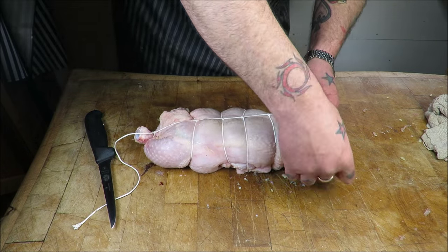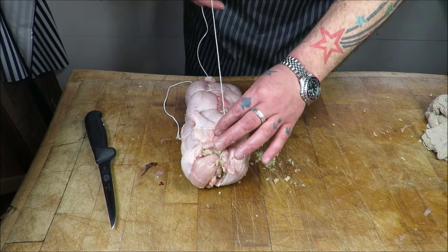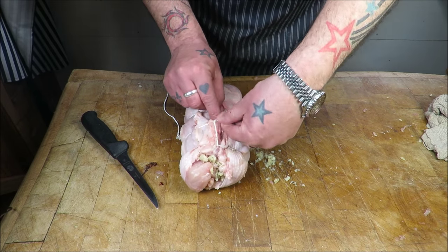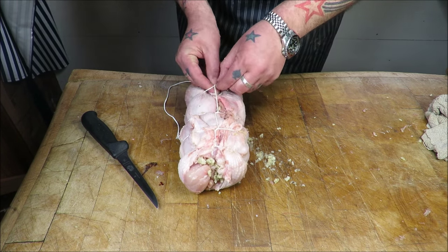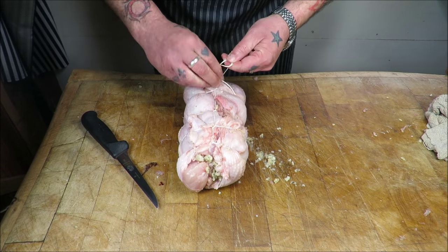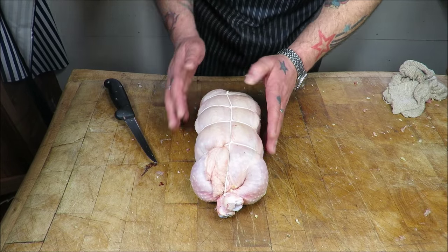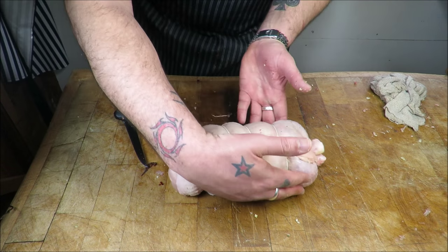A bit of stuffing has come out — flip it over just like that, tuck in any skin or a bit of meat. Measure off your string, then loop it through each string to tie it up, bring it all together. Take your time, and then where we started put a knot in it. Cut off the excess string and then that is our fantastic stuffed, boned chicken galantine, ready for the oven. How cool does that look?